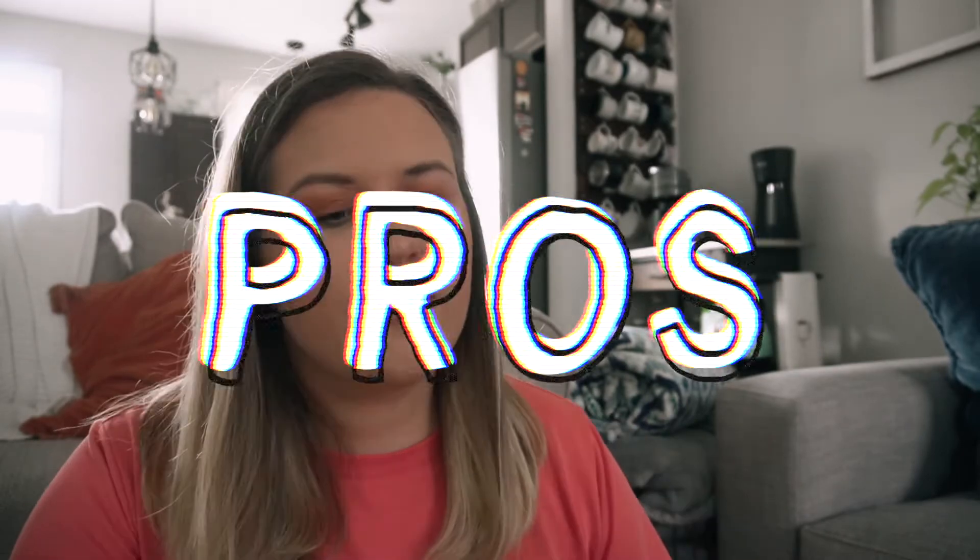Now let me share the positives. First, the machine itself — I think it has a very sleek design. You can barely tell what it is; it's not bulky at all. I have it on a diagonal because it's a little long on my coffee cart, but it's very sleek and modern looking. It's overall less obtrusive than a Keurig or even a regular coffee maker, depending on how big they are.